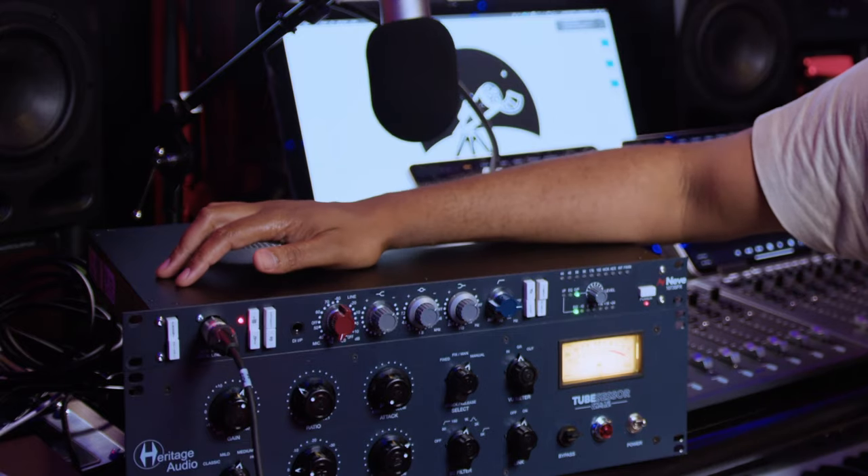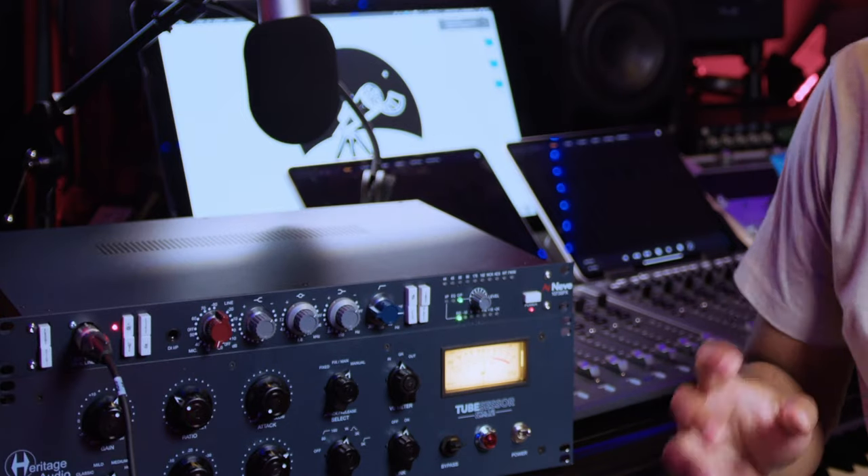This is literally the holy grail of microphone preamps. The clarity, the punch — it really gives the vocal or instrument, because it's DI as well, that authority in a mix. It's really awesome. Being birthed in the golden age of analog, there's some pretty cool Class A circuitry inside here, and I am on a lifelong journey of hunting down the coolest analog stuff I can possibly find to create some pretty dope records.